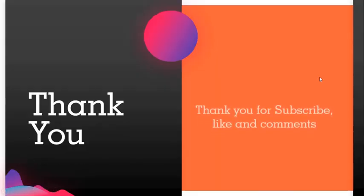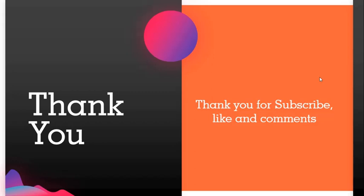That's all of my presentation. Thank you for your attention, and don't forget to subscribe, like, and comment on my channel. Thank you. Assalamualaikum Warahmatullahi Wabarakatuh.